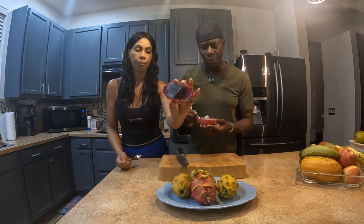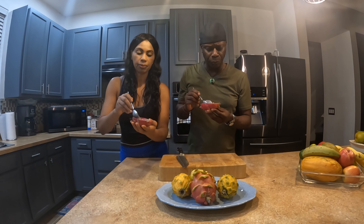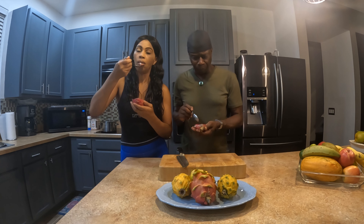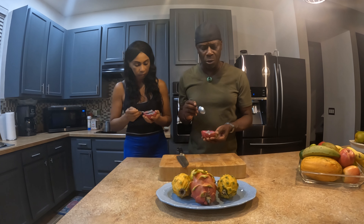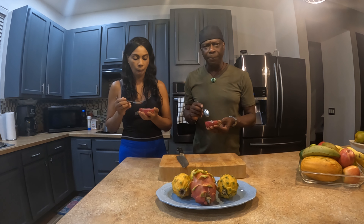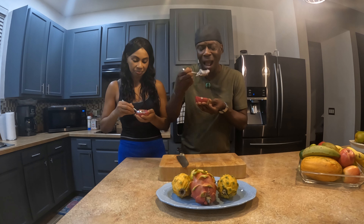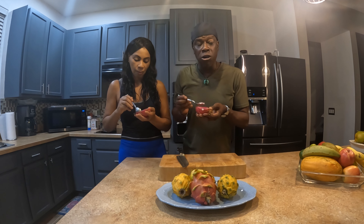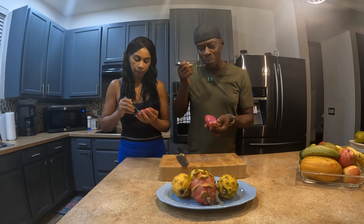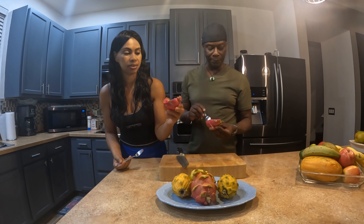This is really good! It just comes right out — if you run the spoon along the edges it peels the flesh off really easily. If I were to compare this to anything, it would almost taste like a kiwi with that chewy seedy texture, and a cucumber. So if a kiwi and a cucumber had a picnic, it'd be a pink dragon fruit. This is really, really good!